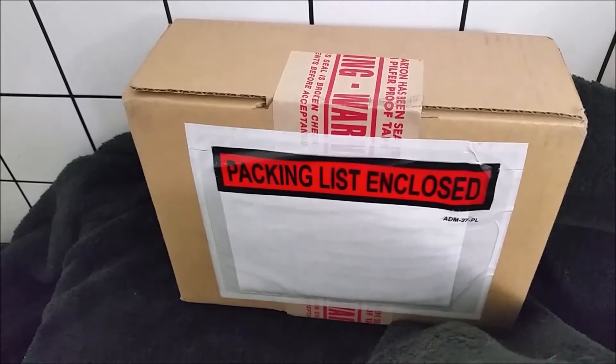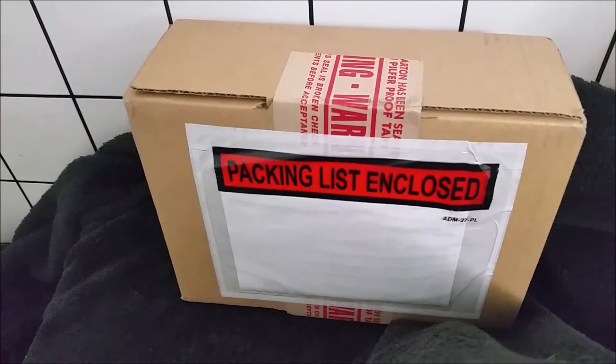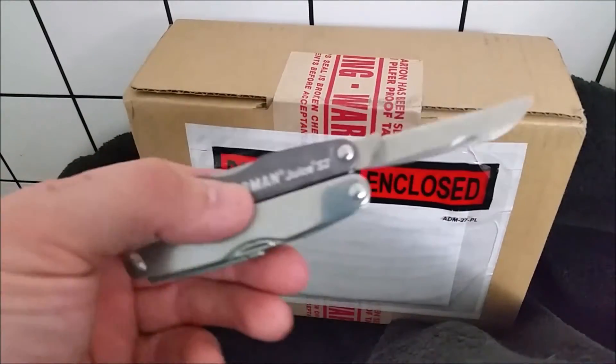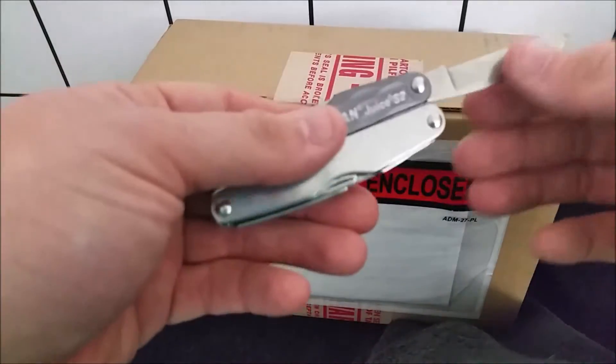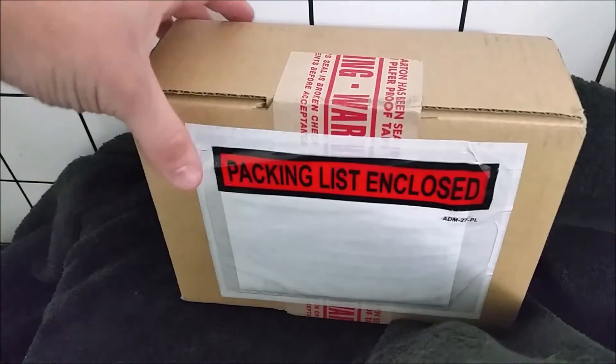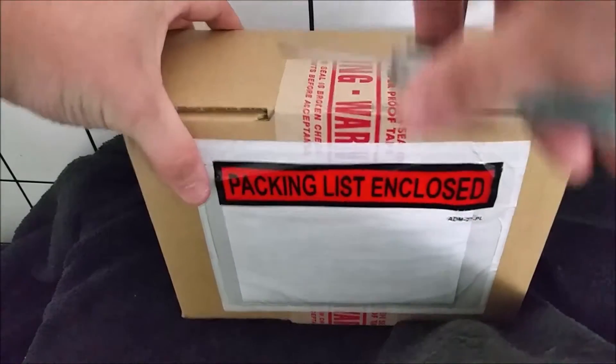What's going on guys, welcome back to Chasing Blades. I'm super excited - I've been waiting months for this knife and it just came in the mail. The EDC today was the Leatherman Juice S2, review coming soon. I really love this thing, so I'm going to go ahead and open this up.